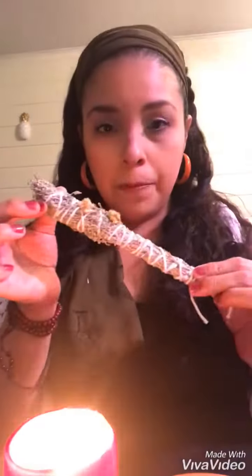First, you're gonna grab your sage bundle, which will either be in a stick form or a beautiful little knot. Grab a candle — candles work better than matches — and then make sure you get your feather.